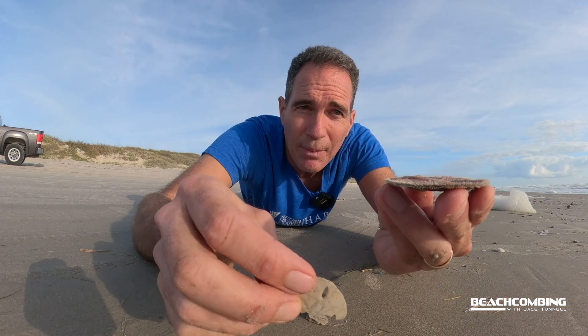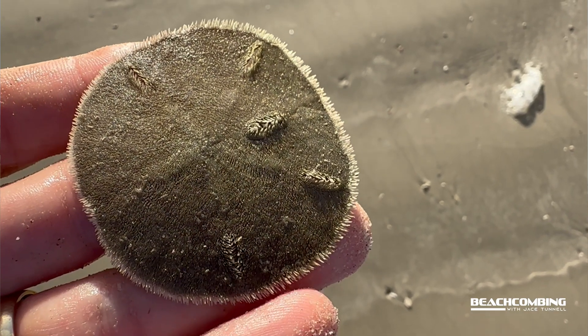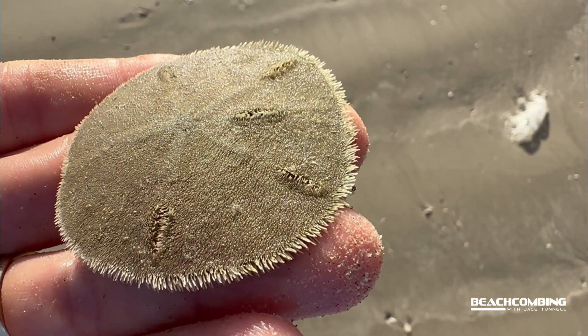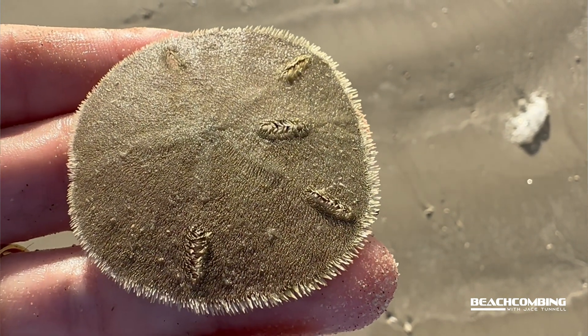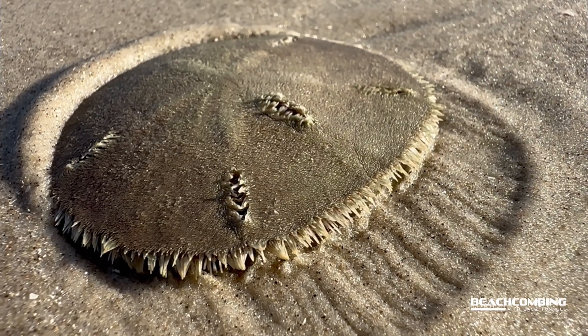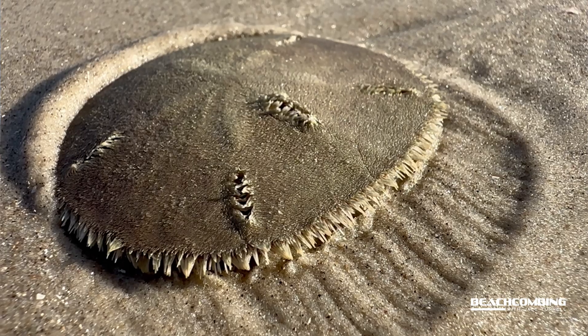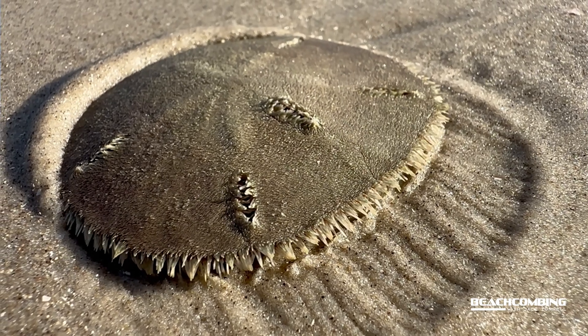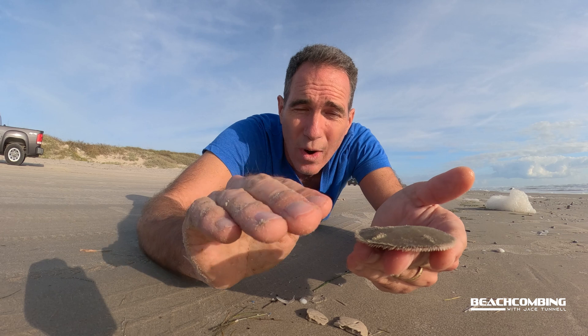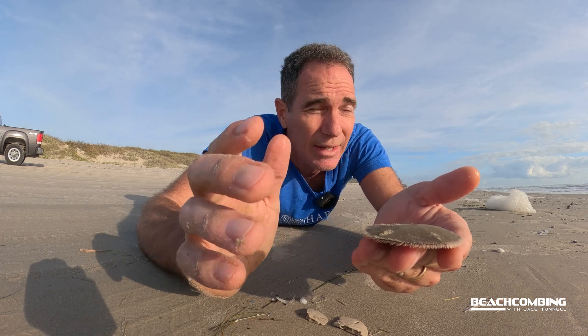You'll notice it looks very different than the ones you'd typically find, because of all the little hairs on it. It has these modified spines, and then it has a lot of tube feet — little feet that come off of it — and that's how it's able to move across the sand.